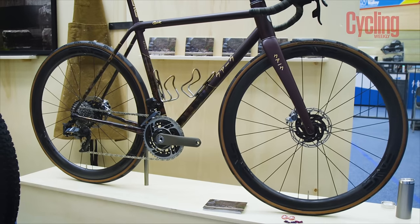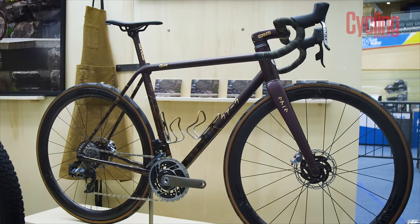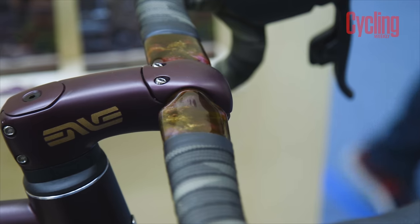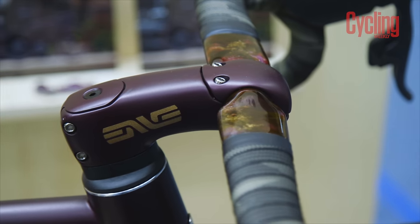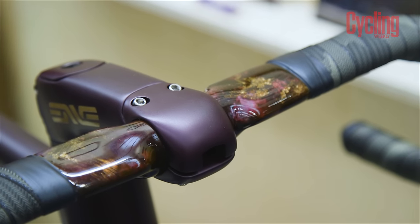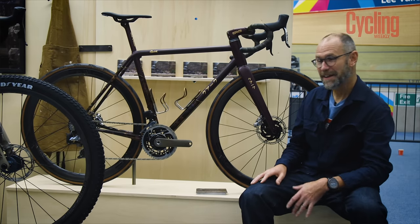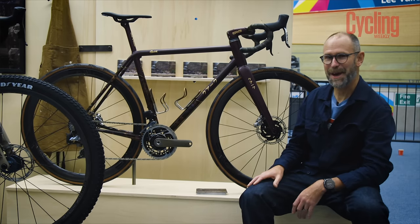The build is very high-end — SRAM Red eTap with the Envy finishing kit. The seatpost, bar and stem are all painted in the same aubergine with gold decals as the rest of the frame. Aubergine really works for this bike — it's such a great colour. I think this is one of the tastiest bikes here.